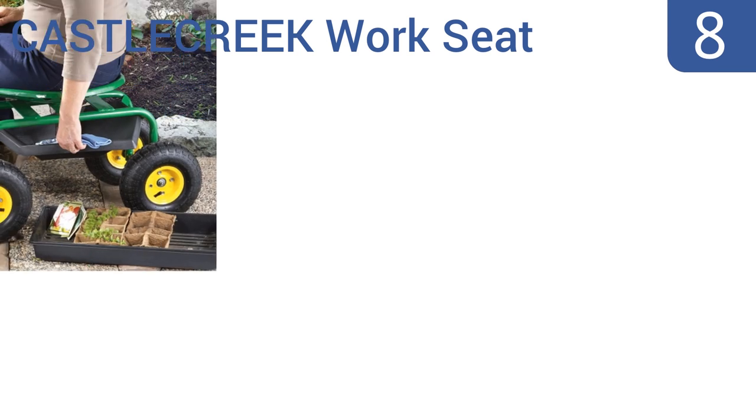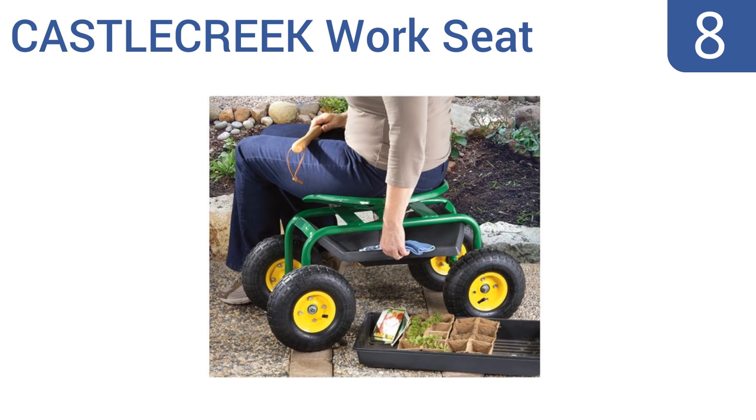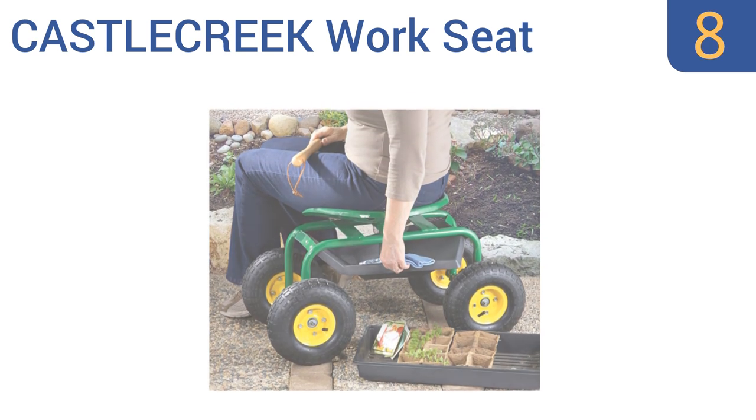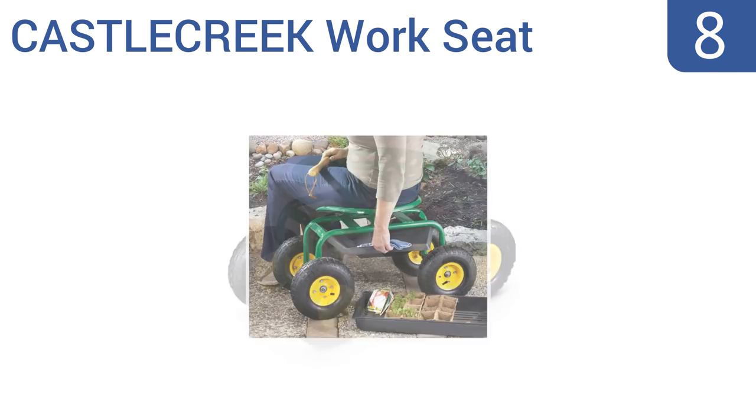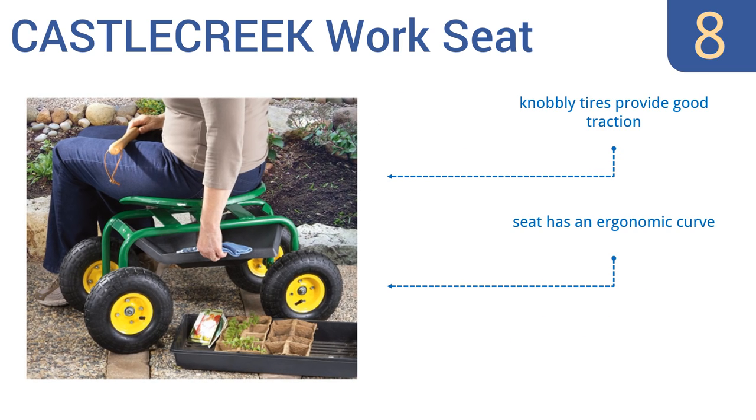Starting off our list at number 8, the Castle Creek work seat can be used for everything from gardening to automotive work or painting, making it a handy item to have around the house. The Tractor Star seat offers comfort and mobility. It is a bit heavy though at 33 pounds and the steering can be difficult. Its knobbly tires provide good traction and the seat has an ergonomic curve. However, it doesn't come with assembly instructions.